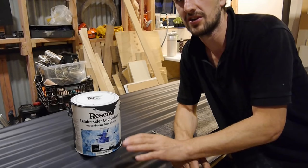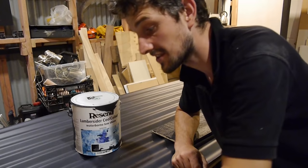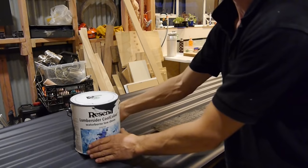Yesterday I applied the Resene Lumbersider paint — got the first coat on and that went pretty well with the brush. It's nice and smooth. This is a water-based paint, so it's easy on the clean up. This is actually a cool colour — let me get a bit closer — it's a cool colour that they do.